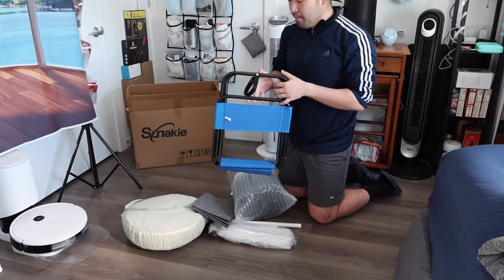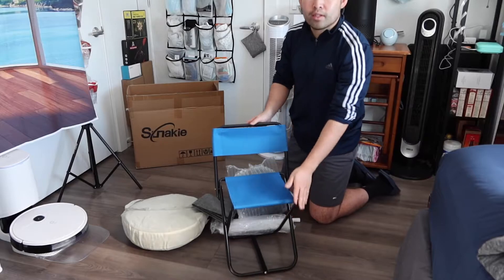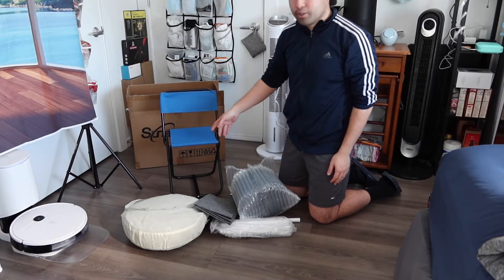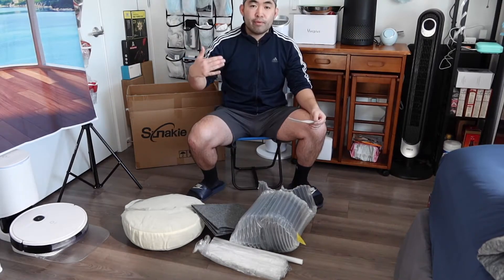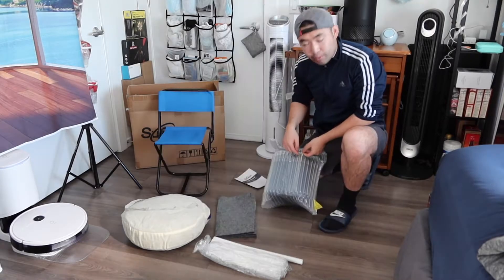First, let me set up the chair to show you guys how it works — you basically just want to open it like this. That's all set, so you can sit on top when you're actually using it. If you sit on the chair it definitely has good support, so when you're sitting inside you can use it comfortably.